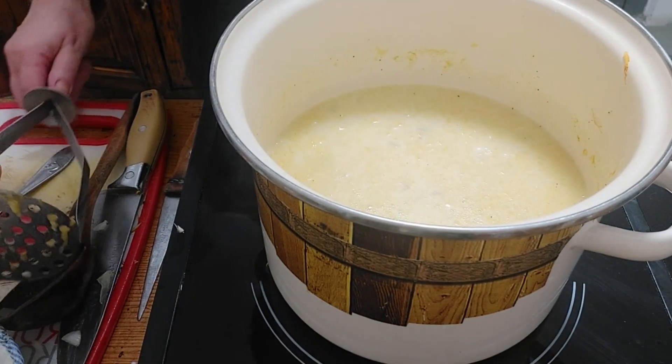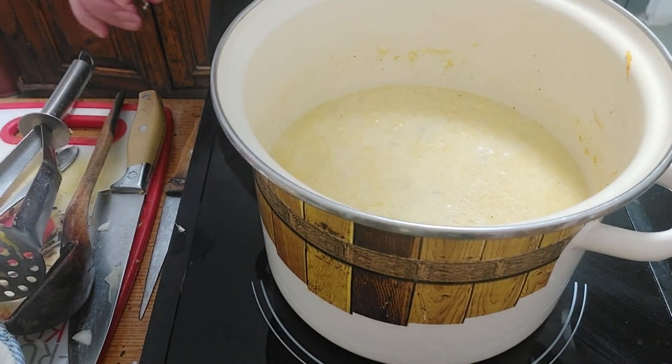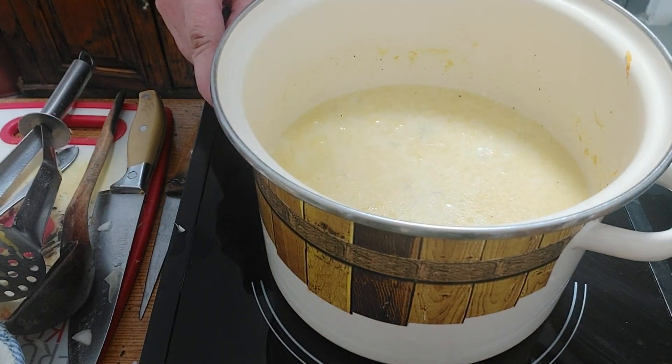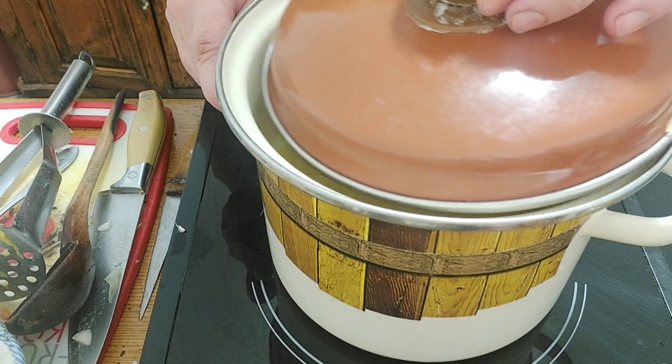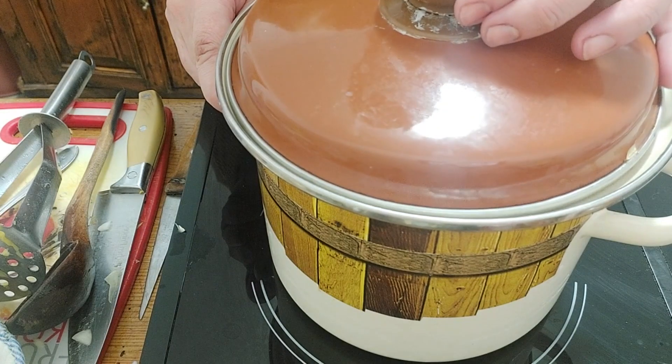Cook it until the boiling point, then for another five minutes after that, and it will be done. See you in five minutes.